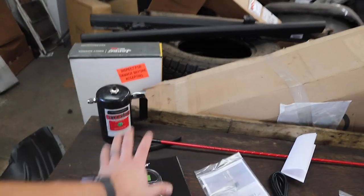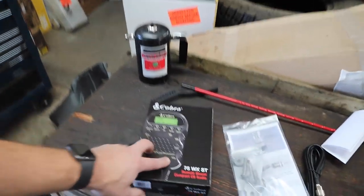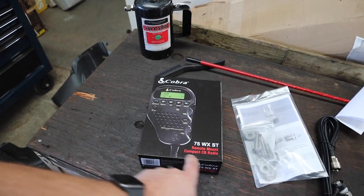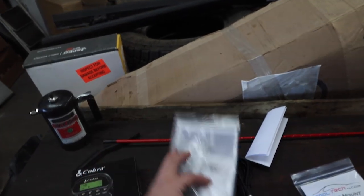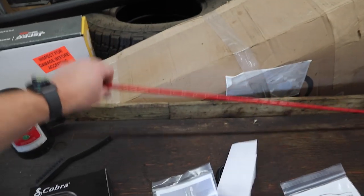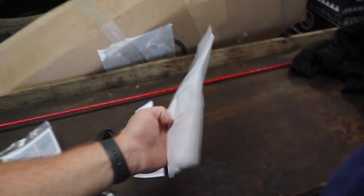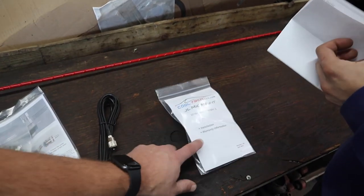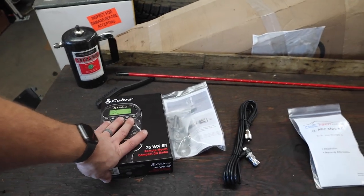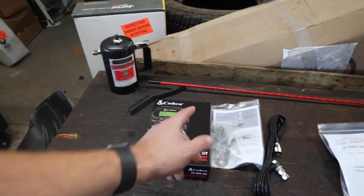Hello, welcome back to the channel. Today we're going to be installing something we said we were going to install in a previous video. We got our Cobra 75 WXST remote CB radio. We're going to be installing that. We got our JL antenna kit, which mounts this fire stick antenna to the tailgate. We got our cable for our antenna, and then we got this cool JL mic mount, which is basically going to pull our all-in-one radio inside the cab. Pretty nice kit. We got this from Cooltech — they're not sponsoring me — so we're just going to fly by and see how this install goes.